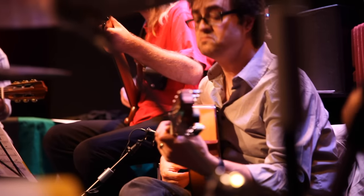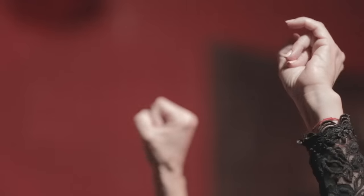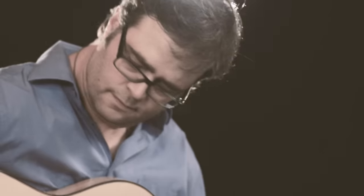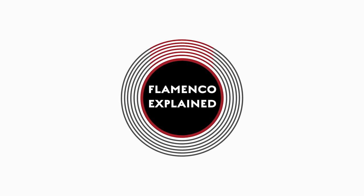We developed Flamenco Explained to be a resource for all flamenco students and aficionados. We aim to demystify this amazing art form. We don't believe in dumbing anything down — we just believe that many aspects of flamenco can be explained and understood by anyone who's willing to put in the time and who has a good guide.